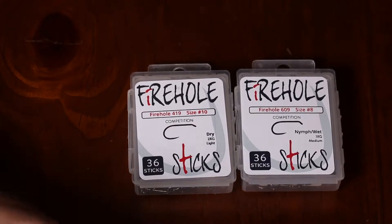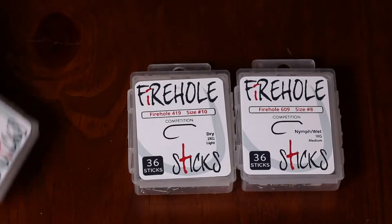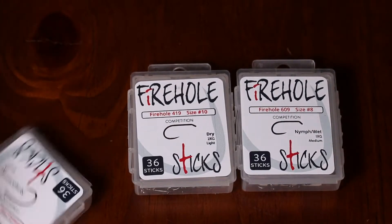That way, if the fish does break the line, you have a greater chance of that fly falling out of the fish's mouth instead of being just stuck in their mouth.